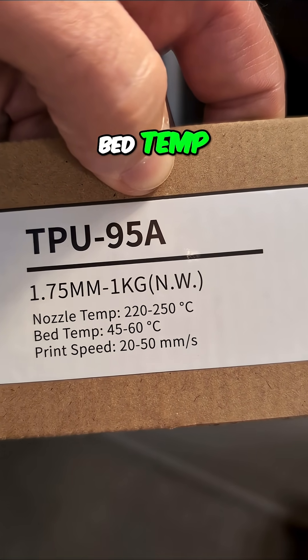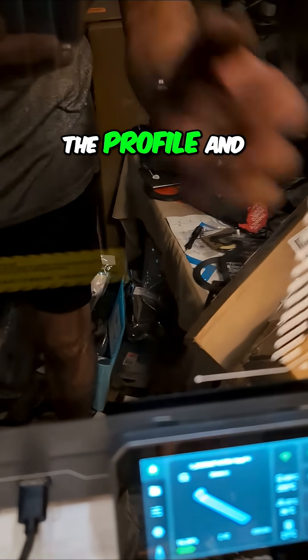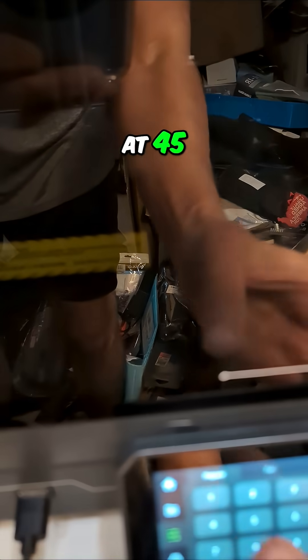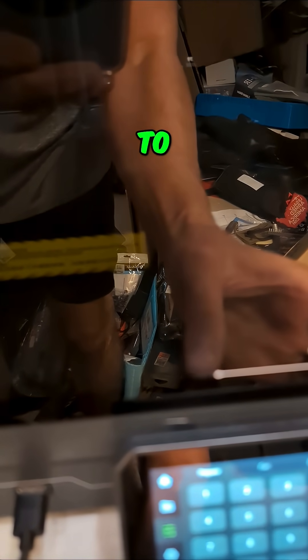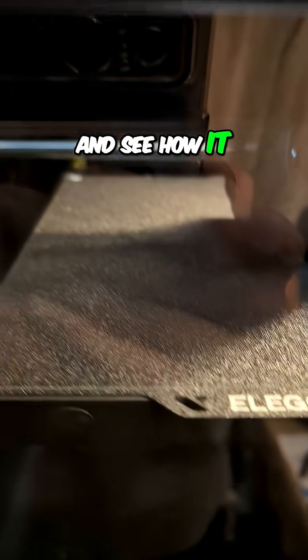Bed temp — actually, this bed temperature. I forgot to change the bed temperature in the profile, and it said to start at 45, so let's just go ahead and set it to 50 and see how it does.